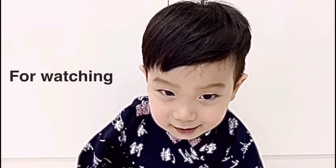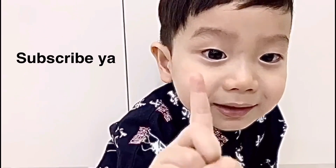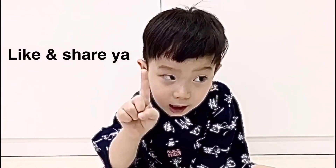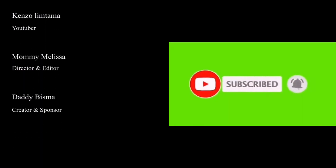Thank you guys for watching our video channel! Don't forget to subscribe — one, two, three, four, five, six... ten. Thank you!